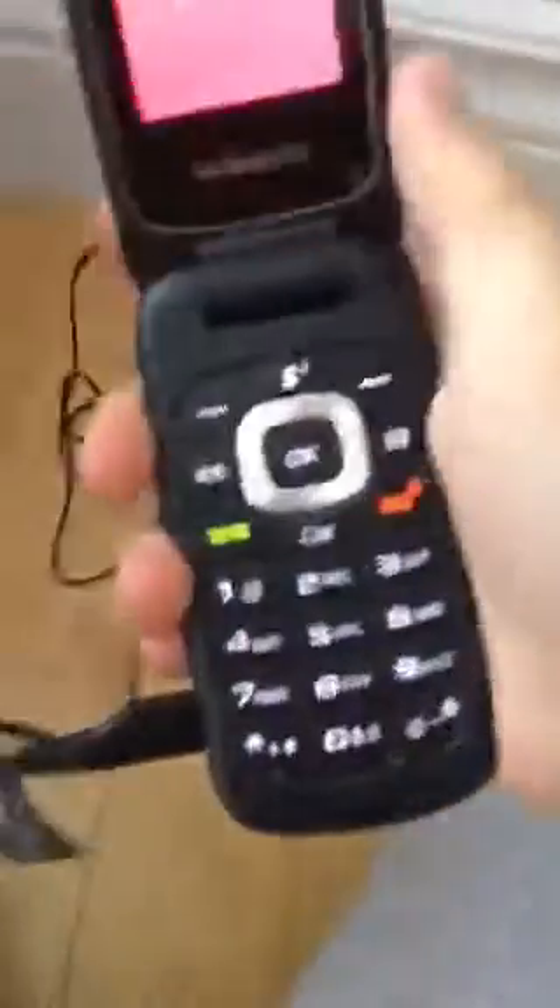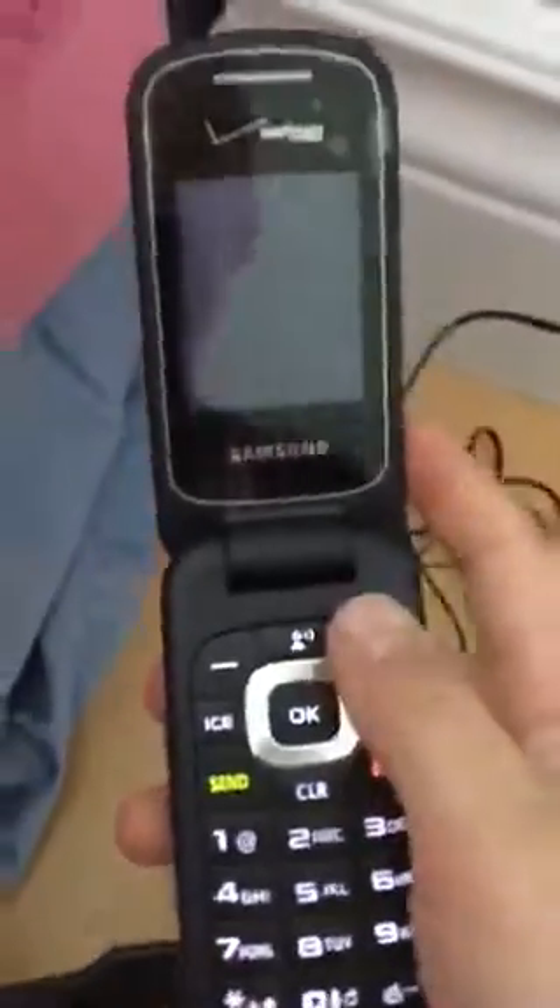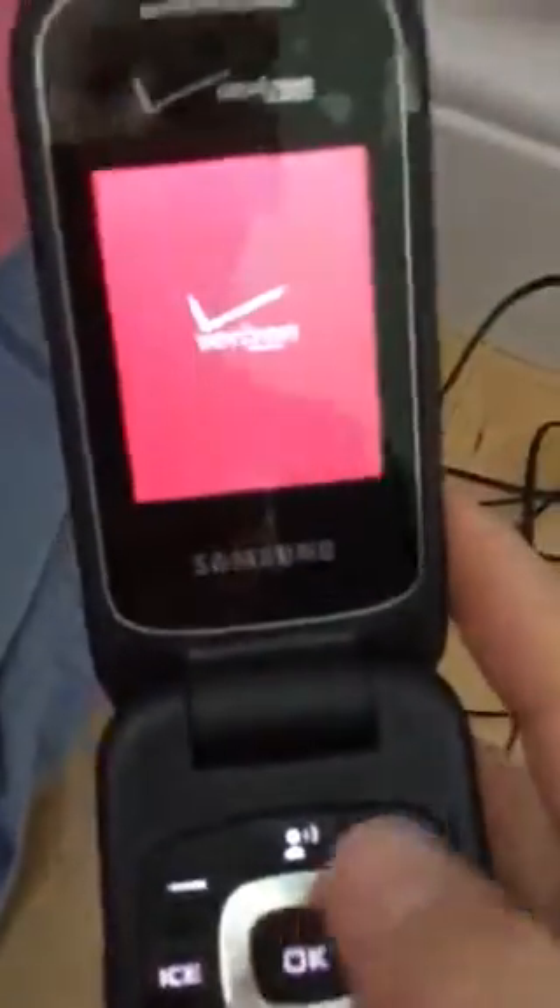Hello everyone, this is the Samsung Gusto 3 by Verizon. Love that style of style.